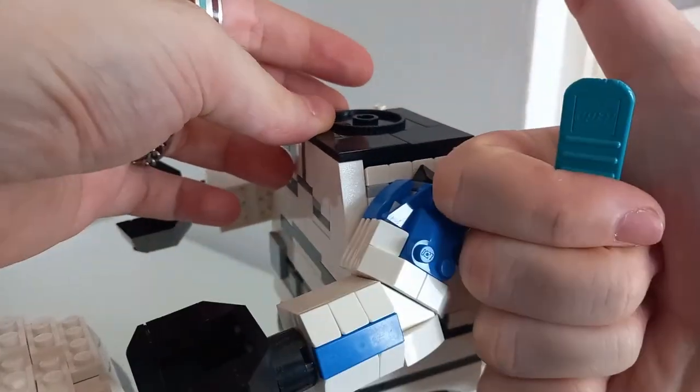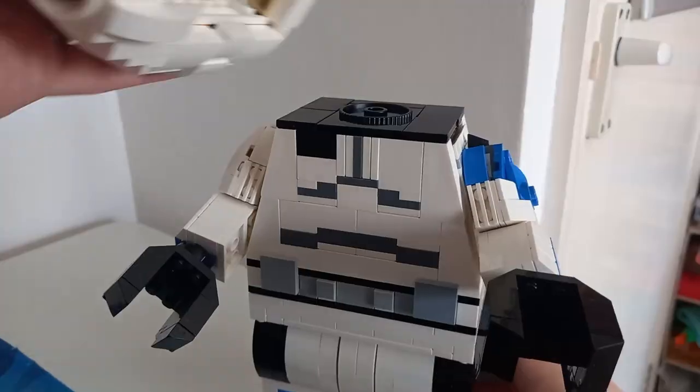The Fish Tank now joins the Animal Crossing display and the Creator 3-in-1 Dragon in our other room.